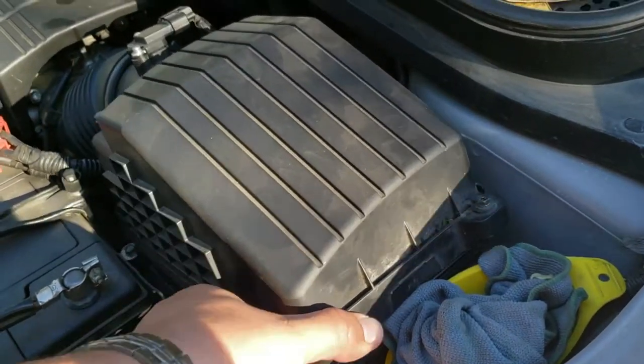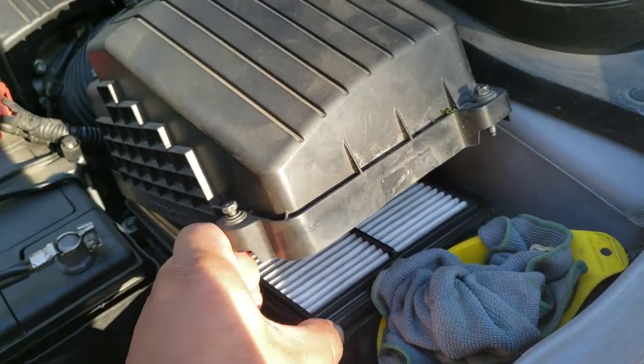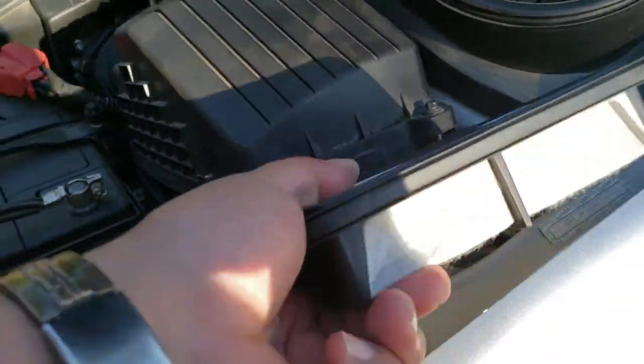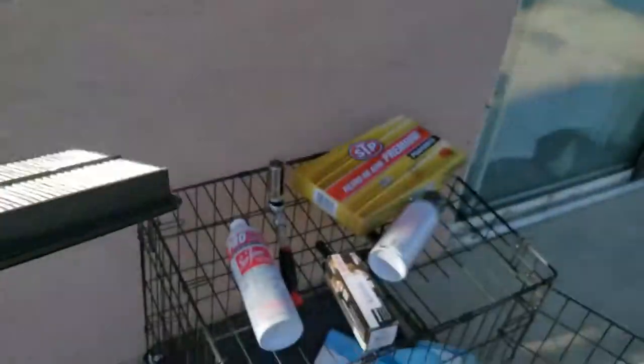Once you have all four screws loose, just pop this open. It's not going to go all the way up, but it's just enough for you to reach in here, grab the filter, and pull the filter out. This filter is not that dirty — I just cleaned it up — but it is old.